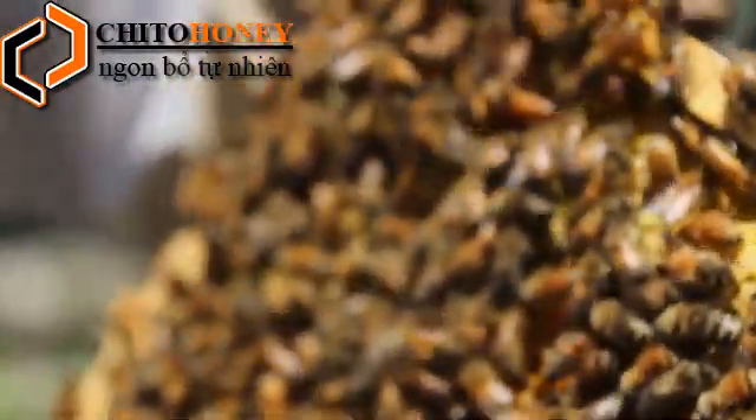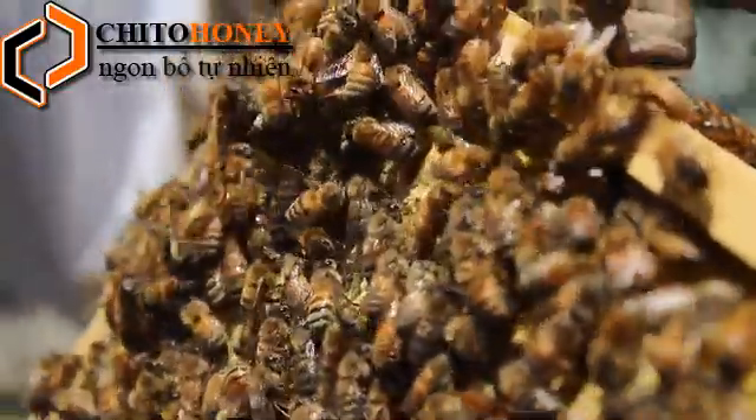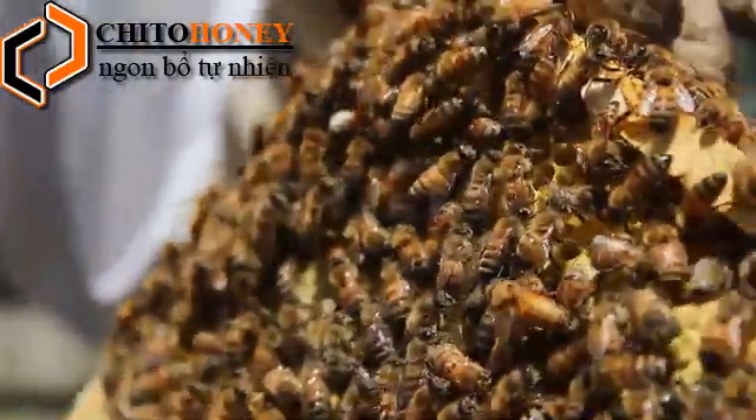The queen, after it hatches from its queen cell, goes through a development process from egg to adult queen that is 14 days — so it's only two weeks. And once it hatches from the queen cell, it is now a full adult and it's ready to mate.